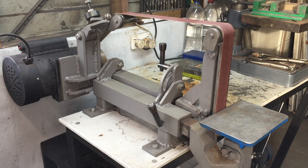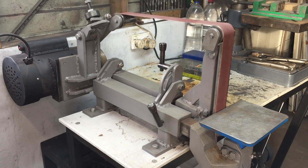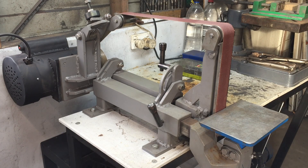Hello and welcome to the second video in the shop-made tools and upgrade series. A viewer requested a video on this belt grinder that you've seen in a lot of the videos. The design was from Jeremy Smith — I'll put links in the description, as he has build videos. This is the generation one, the older one; he has a more recent generation two with a few improvements.